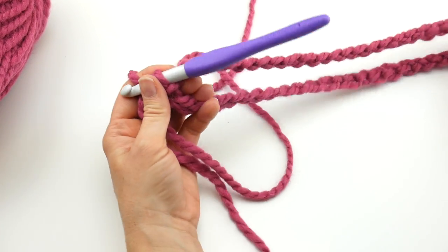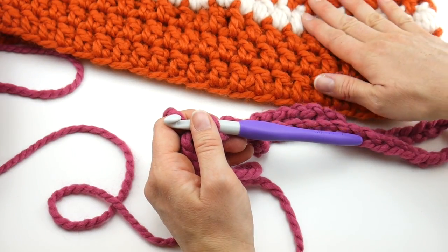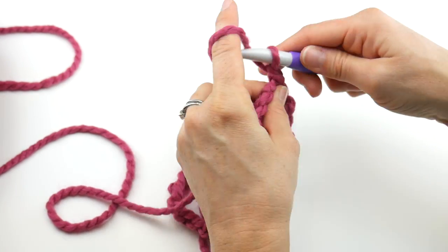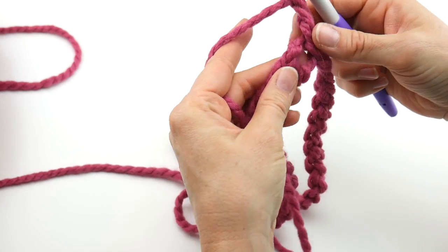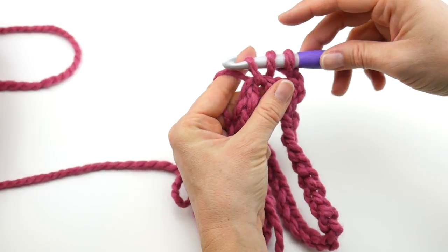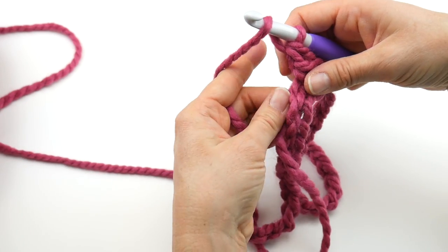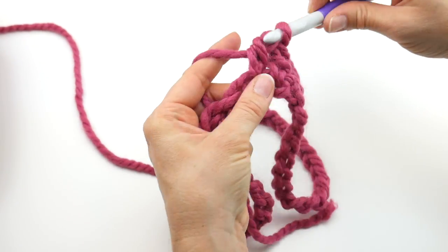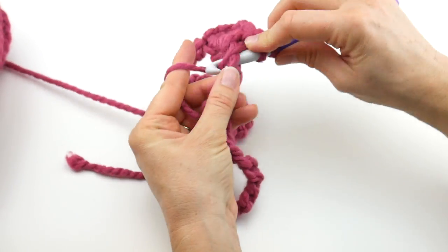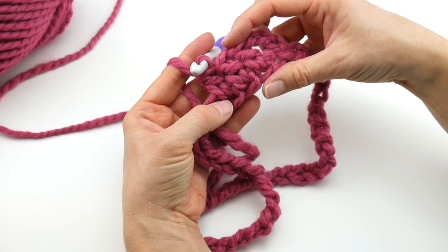Now we're going to start working upward. For round one, chain three — one, two, three — and then in the first chain you come to, work a double crochet: wrap yarn around hook, insert it into the chain, bring up a loop — three loops on hook — wrap yarn around hook, bring through the first two loops, wrap yarn around hook, bring through the last two loops. I'm holding the tail along the edge and crocheting over it to weave it in as I go.